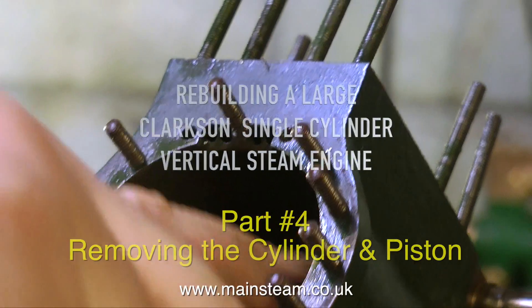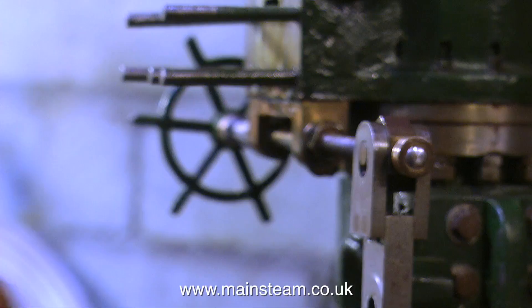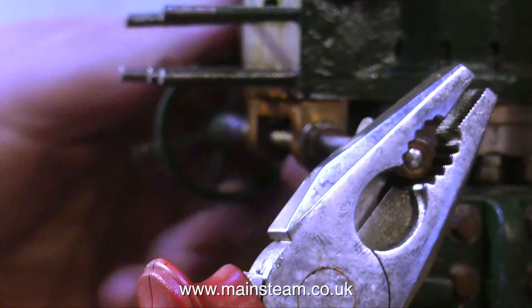This episode is called Removing the Cylinder and Piston, but I'll also be removing some other pieces as well, like this really nice little hand wheel with its shaft.